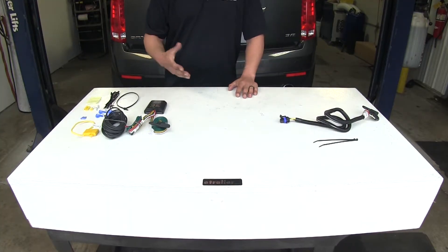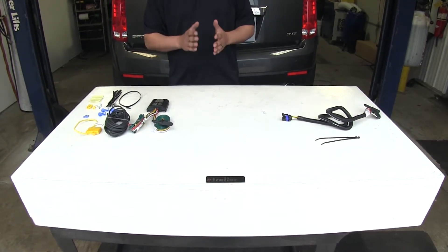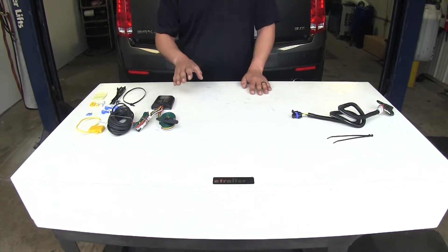So whether your SRX has the tow package or not, all of our wirings are going to stay on the outside of the vehicle right by the hitch, so they'll be ready whenever we're ready to hook up. And they're all going to give us a four-pole flat trailer connector so we can get down the road safely.